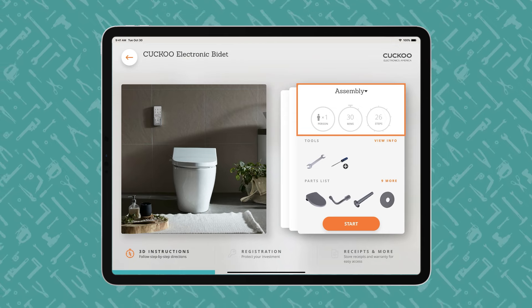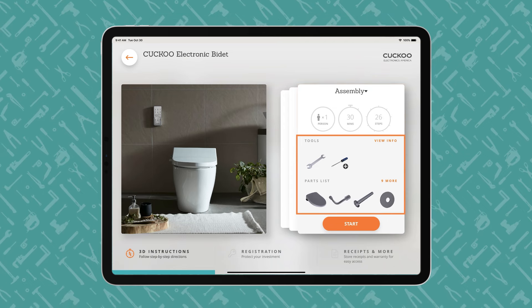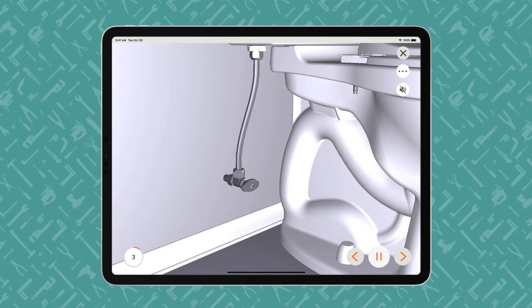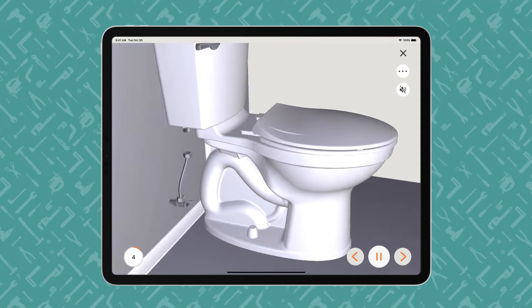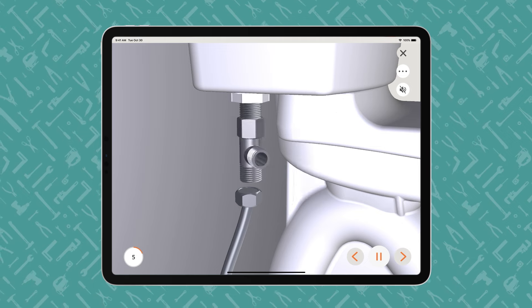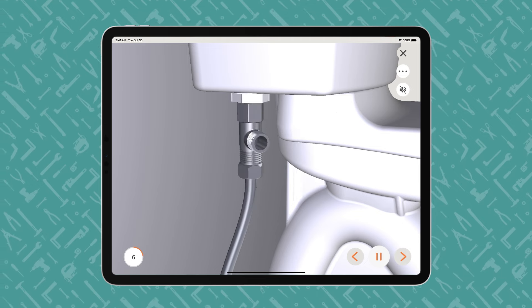Users begin with the end in mind and review what tools are required and what parts are included. The instructions proceed step-by-step with voice and text guidance. BILT offers play-pause control so users can work at their own pace. The animated 3D images show how each part fits together in the assembly or installation.